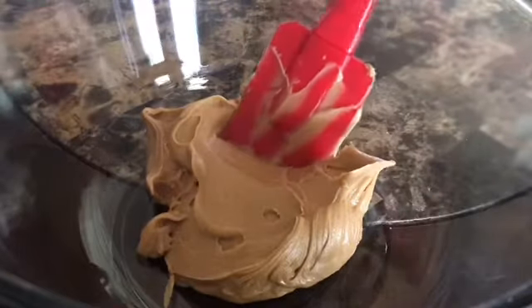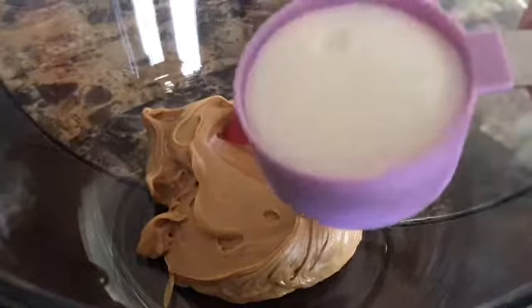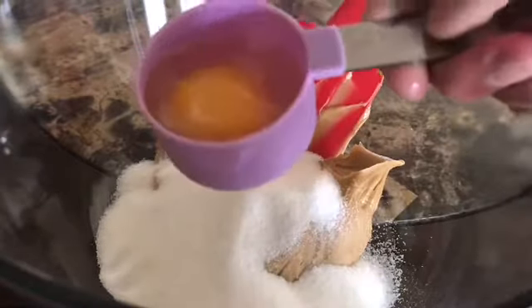I'm going to start off by just adding my peanut butter to a large bowl, and then I'm just going to add in all the other ingredients, like the sugar and the egg, and give that a really good mix to make sure everything is nice and combined.